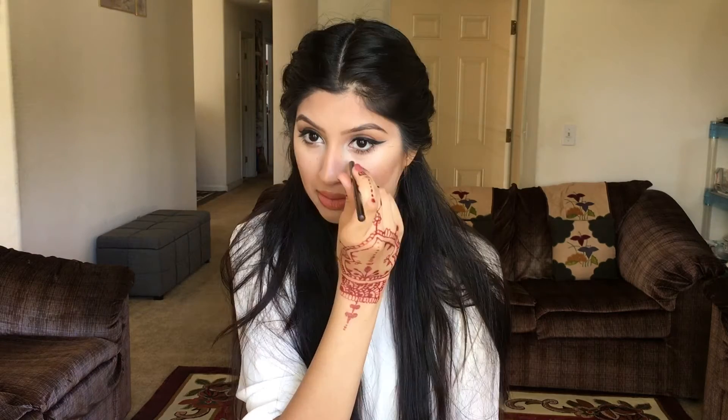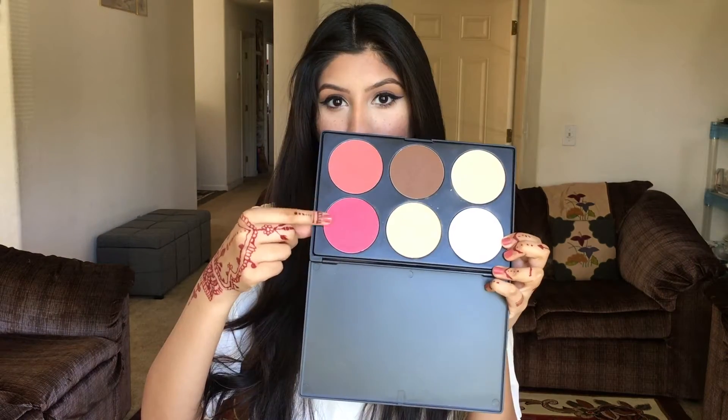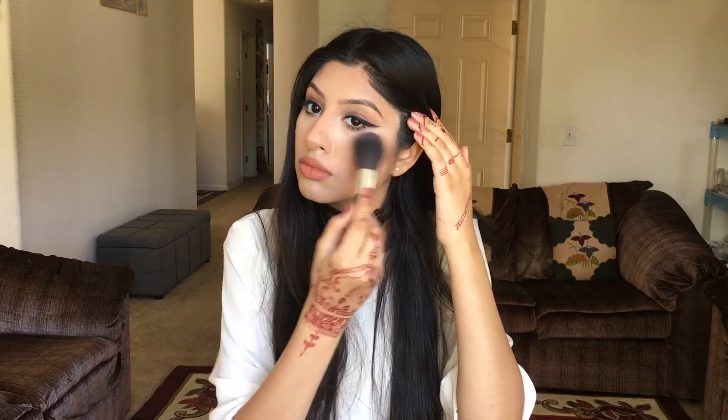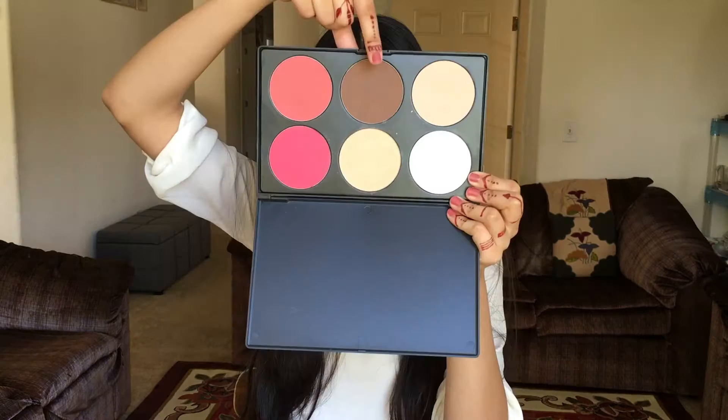A little lower on the apples of my cheeks and then I'm taking it higher to my cheekbones where I would do my highlight. Using a beauty blender to blend it all into my skin. Using a pink blush on my cheeks and on my nose just to give the freckles a more natural look, and I just kind of blended it all out so it can look a lot softer.